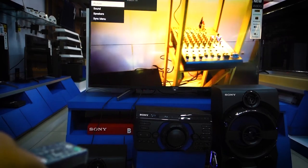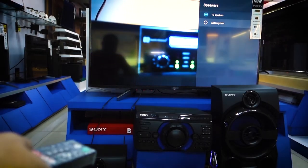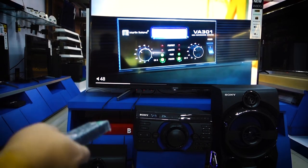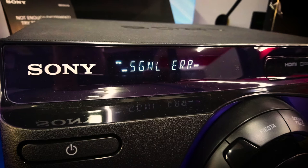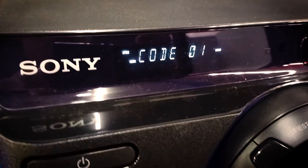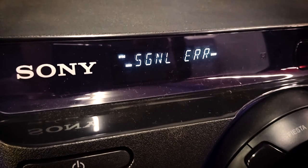This is the Sony TV. But if it's not on the audio system, there's no sound. The volume of the M40 shows the audio output has no signal coming out. If you can see on the LCD screen of the M40, there's a code error.